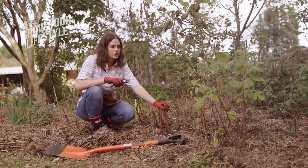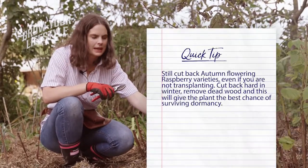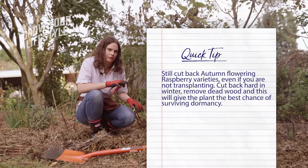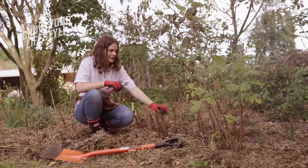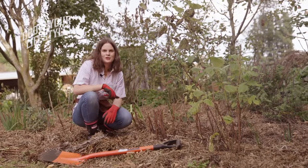These two here are ready to go. If you're not transplanting, you still should cut them back. The reason we can cut them back so hard is because they're an autumn flowering raspberry. With most other raspberries, they actually fruit off old wood, so you don't want to cut them back this hard. These are now ready to go for transplanting, so we're going to dig them up and then pop them in the new spot with blood and bone.